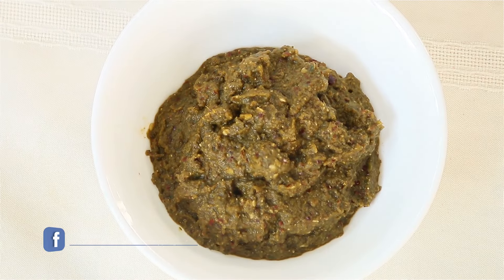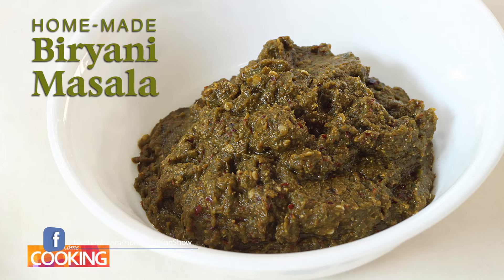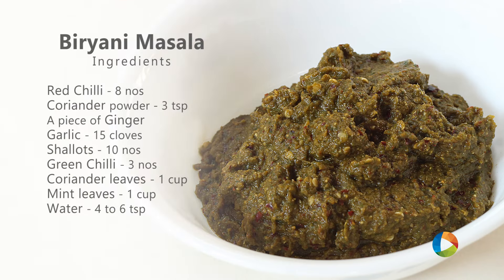Hello viewers, welcome to Home Cooking with me Hema Subramanian. Today's recipe is a Biryani Masala that I am going to show you. You can use it for both non-vegetarian as well as vegetarian Biryani. This is something that I make for all my Biryanis. Let's take a look at the ingredients.